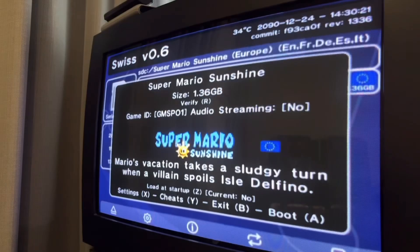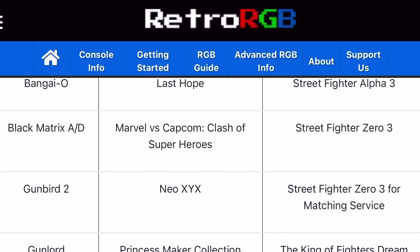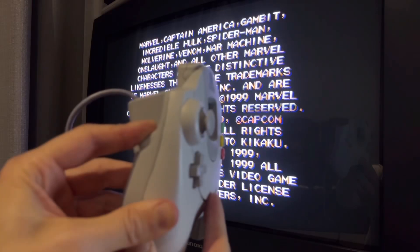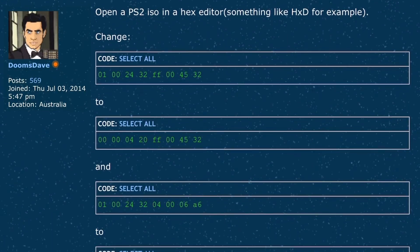The Nintendo GameCube, running the homebrew software Swiss, has several video output modes prior to launching a game. Press X to bring up the video resolution menu and select 240p. There's also the Sega Dreamcast that can play a handful of games in 240p by simply holding the Start and L-Trigger on boot up. And then there are ROM hacks for 240p output — Metal Slug Anthology on the PS2 natively outputs 480i instead of the game's original 224p resolution, but the game can be forced back into its native resolution with a hex edit patch, where it's as sharp as the real thing on a Neo Geo.